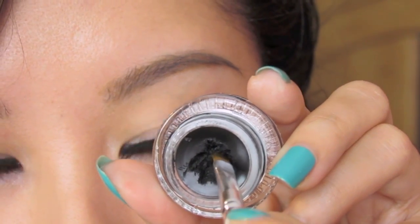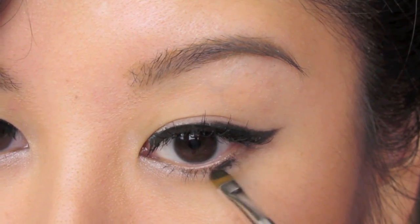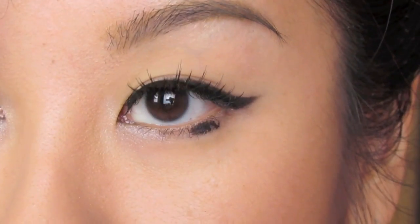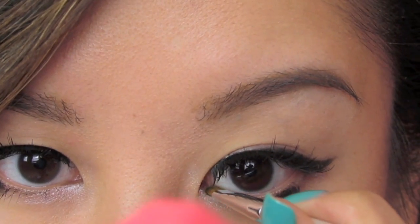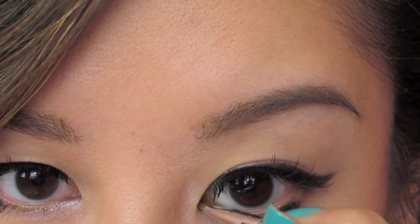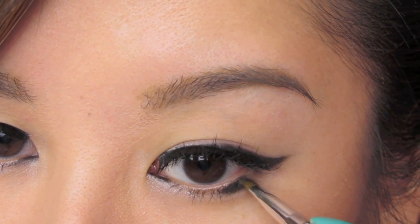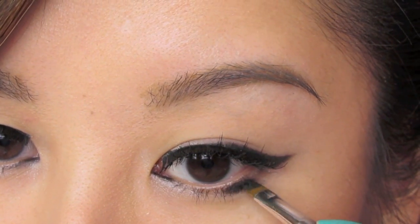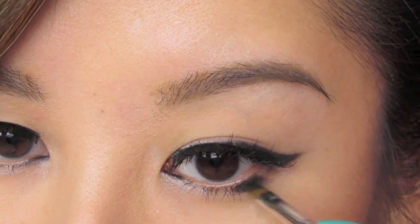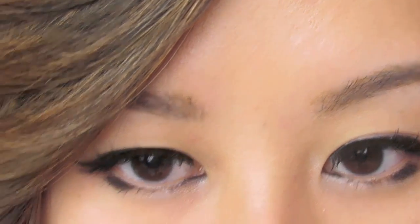Now let's add an extra element to the look. I'm going to grab the gel liner once again and create these sort of like rectangular, horizontal shapes. We're going to go back and define those a little bit more in just a second. But just taking what's left on the brush, I'm also going to rim the inner corner, the inner tear duct. Now we're going to just give these bottom shapes a bit more shape so that it looks more defined and complete. And there it is. Feel free to be creative with it.